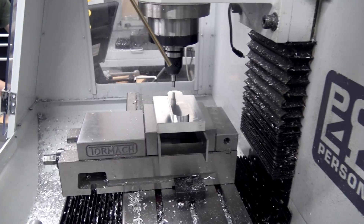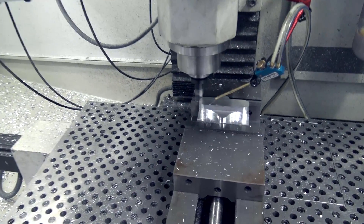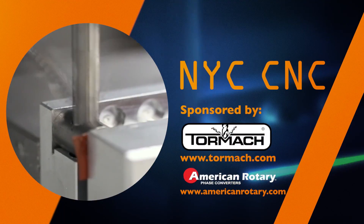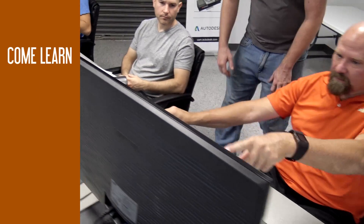Hi folks, we love CNC machining and we've really enjoyed sharing our story and how much we've learned over the past 10 years on the NYC CNC YouTube channel. Now we're excited to offer you the chance to come and learn at our facility here in Zanesville, Ohio.